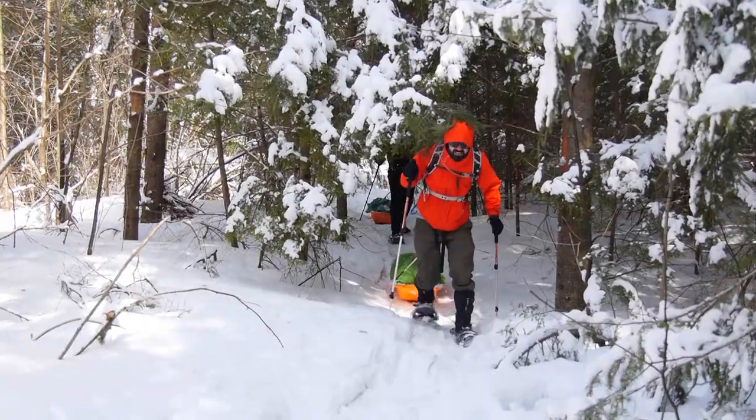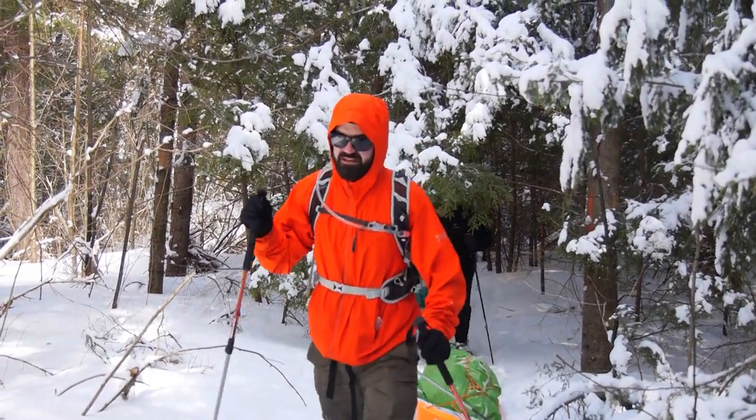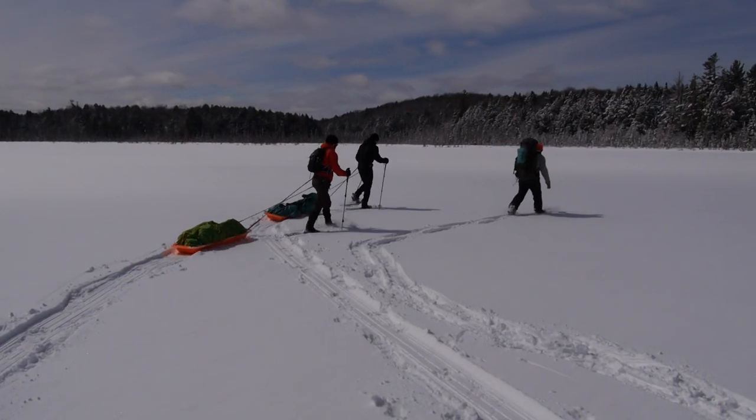Testing out the extreme rating of the bag, I headed off on a late winter adventure where temperatures dipped to negative 8 degrees Celsius, and the bag kept me warm and cozy.